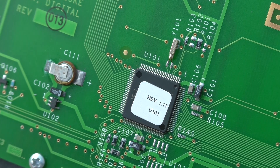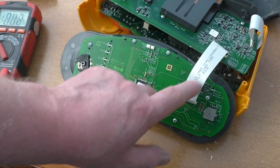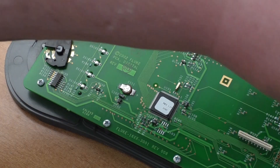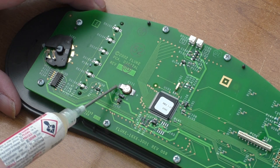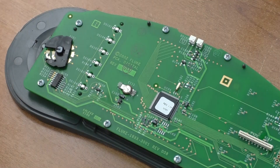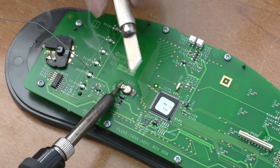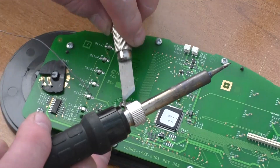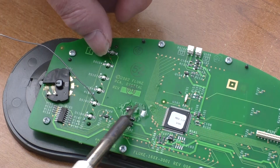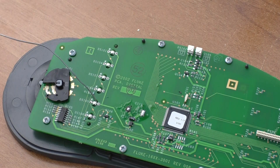I'll replace this battery first and see what happens. The contact switches and ribbon cables do look okay, but I'll pull them out and push them back in. I'll put a bit of flux on there to help with the soldering. Battery is now off — there it is, but it doesn't say anything on it about what it actually is.